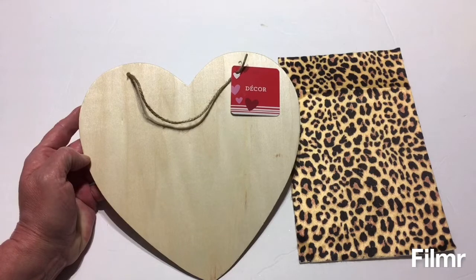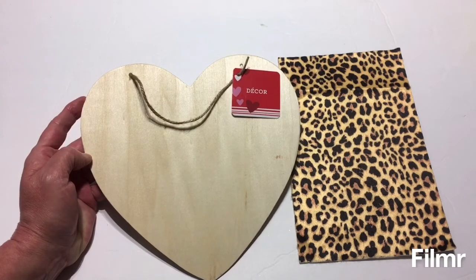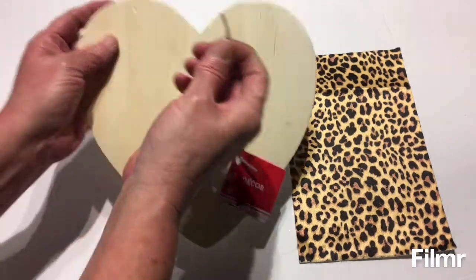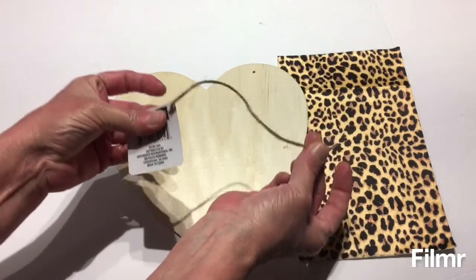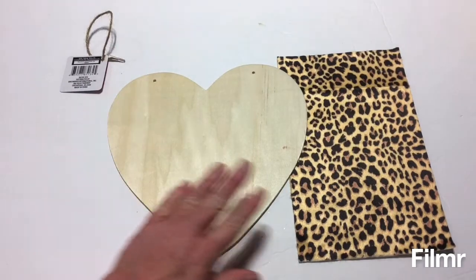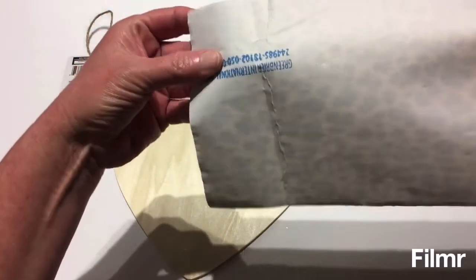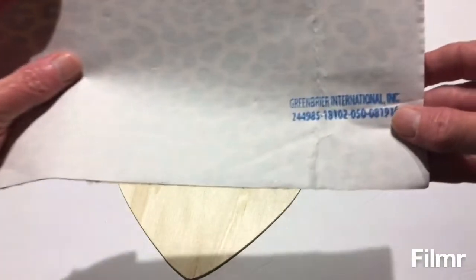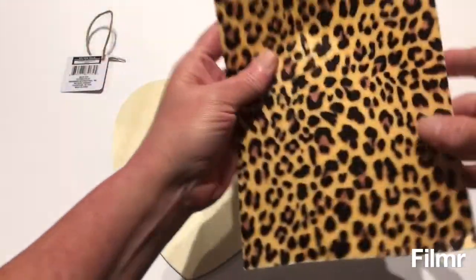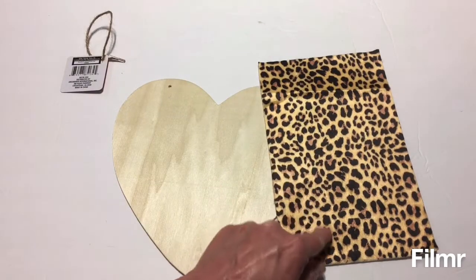For this heart I'm going to be using the Valentine decor piece from Dollar Tree. This one I picked up last week — I did pick up some last year and I like this one a little better because you can just take this little jute rope piece out and replace it back in when you're done decorating. Will had picked this up when he was shopping at Dollar Tree last year or the year before — it's a Green Briar product and it came two in a package, and it's a leopard print.